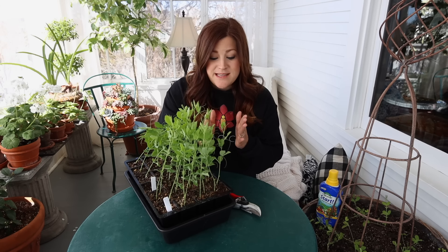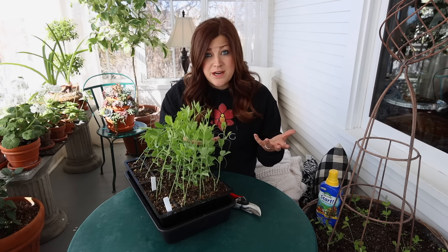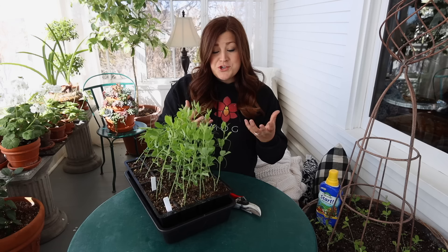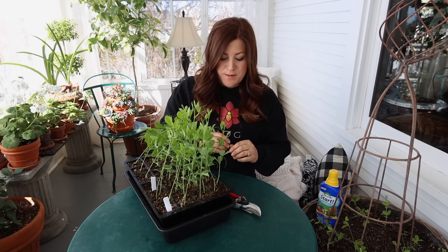Pinching back sweet peas encourages more growth and more blooms, and when we're using them in a cut flower garden situation we want as much bloom production as possible, so that's why it's important to pinch them back. They'll still vine and grow and ramble all over the place, but we should get more blooms. You don't have to pinch them back if you don't want to — you could seed these out in the garden and just let them do their thing naturally — but because I want to get a lot of flowers, that's what I've been doing this year.